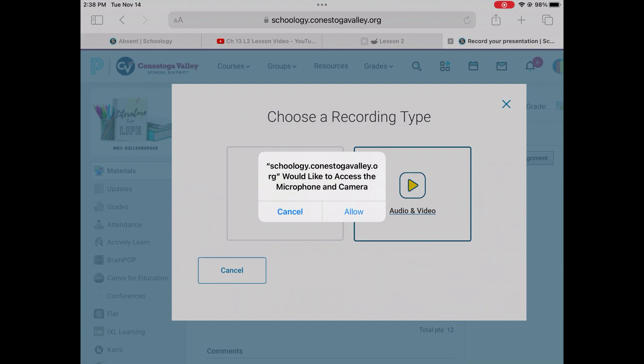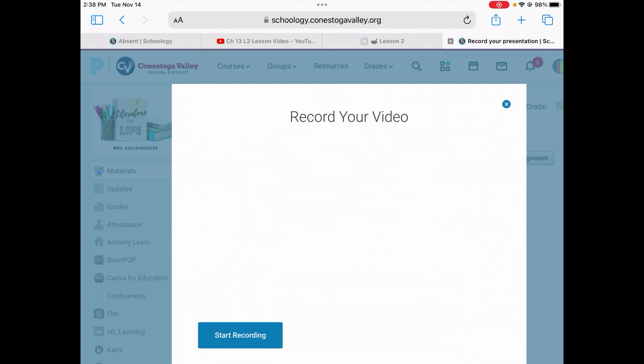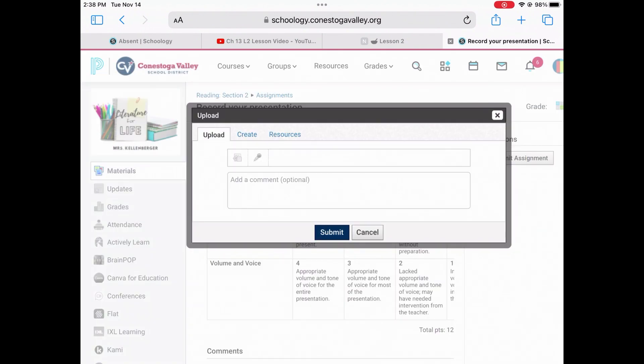Just keep in mind you have a limited amount of time and you want to make sure you get the presentation done according to the rubric that Mrs. Kellenberger has showed you. And when you're done, press that submit button.